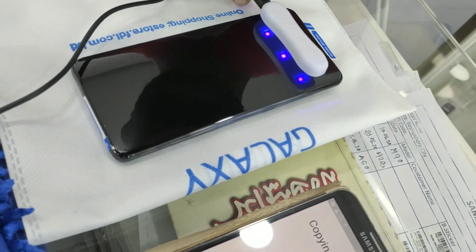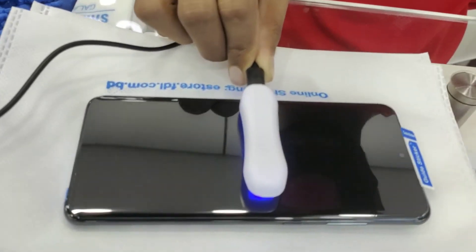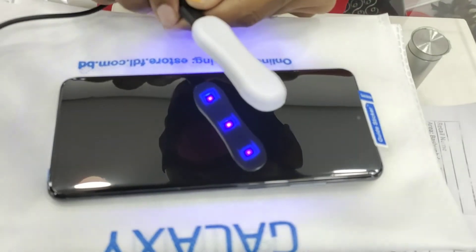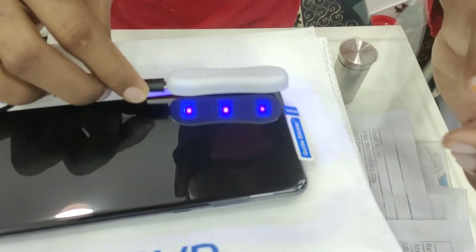Finally, we have to dry up the liquid with the help of a UV light lamp. The drying process may take 10 to 20 minutes, 15 minutes on average. After drying up the liquid, the process is complete.